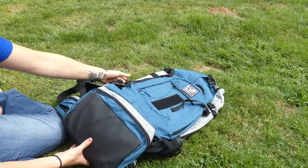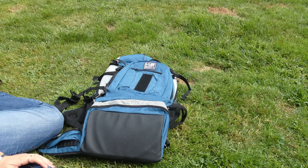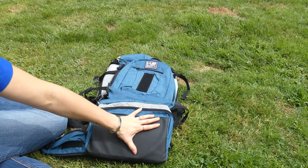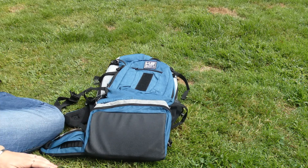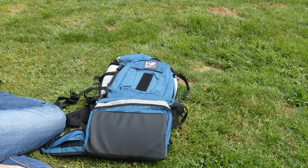This is the pack that carries the most weight from K9 Sport Sack, and really on the market there's not much that's comparable to this one that I've found. The bottom is made of a really durable, almost rubber-type material, so if you set it down on the trail you don't have to worry about tearing open the bottom of it.